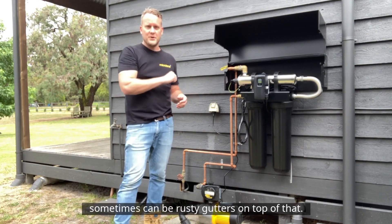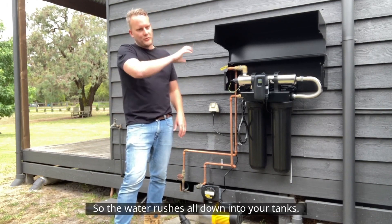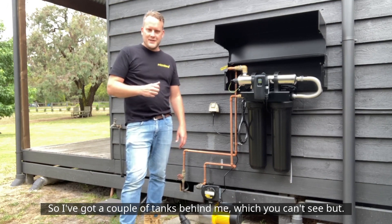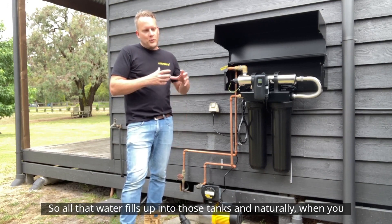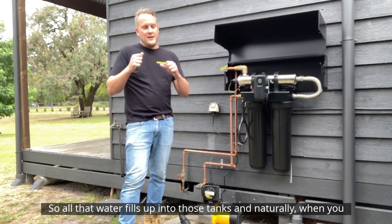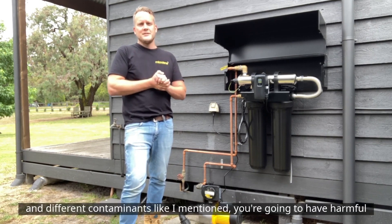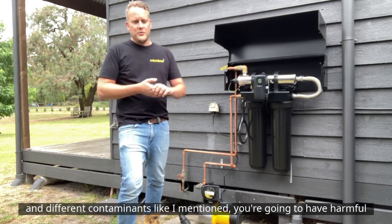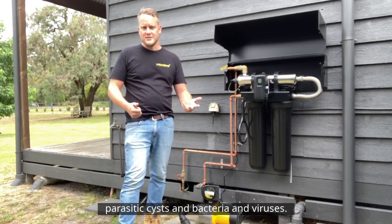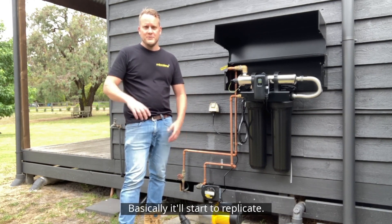All of that will wash down the gutters — sometimes rusty gutters on top of that — and the water rushes down into your tanks. All that water fills up into those tanks, and naturally when you have bird droppings, animal droppings, and different contaminants like that, you're going to have harmful parasitic cysts, bacteria and viruses — pathogens, harmful microorganisms — that will start to replicate.